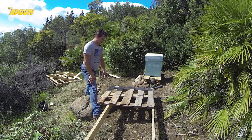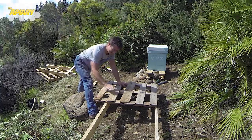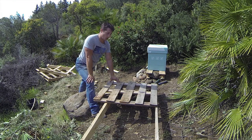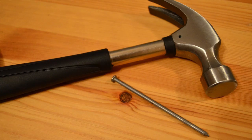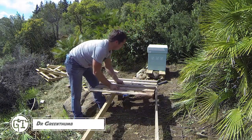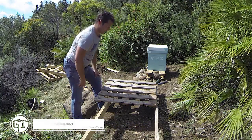That looks alright, doesn't it? I wasn't even planning to do that. It's just a lazier and quicker result — I was going to take every board off but the base is already made for me. I love this kind of building, you know — just get a load of wood, get a hammer, some nails, a saw, and just make it up as you go along. Why bother making a drawing and buying wood when you see pallets all over the place?